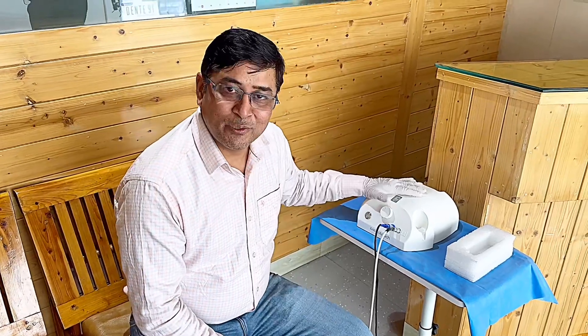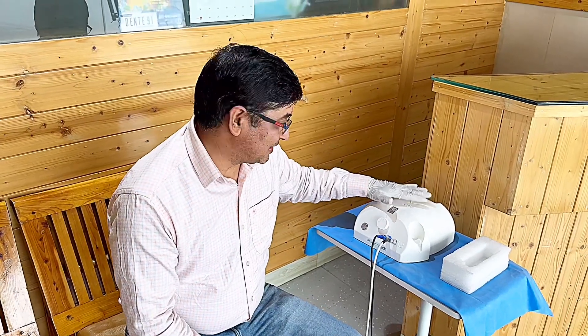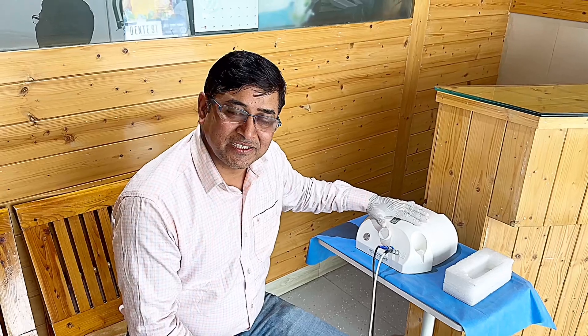I am Pradeep Bisht from Arujo Enterprises, Dehradun, Uttarakhand. Today we will be performing an extraction and then an implant.